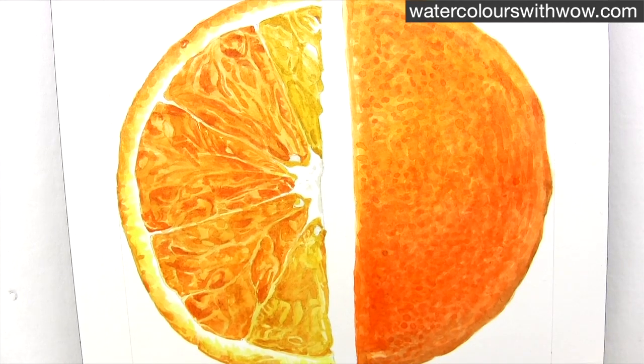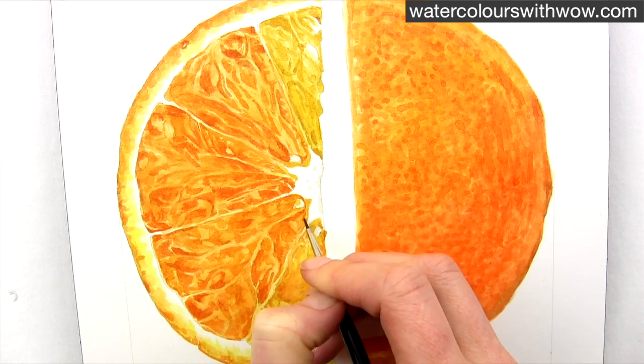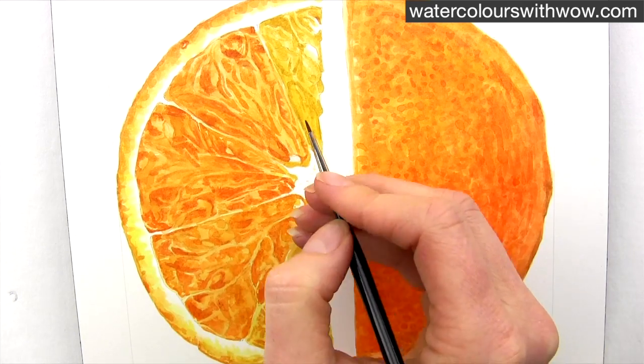The darkest part of the whole composition is the skin half of the orange, and so once I've worked on that and darkened it up I can better judge where there are a few areas of my segments that need to be taken darker still.